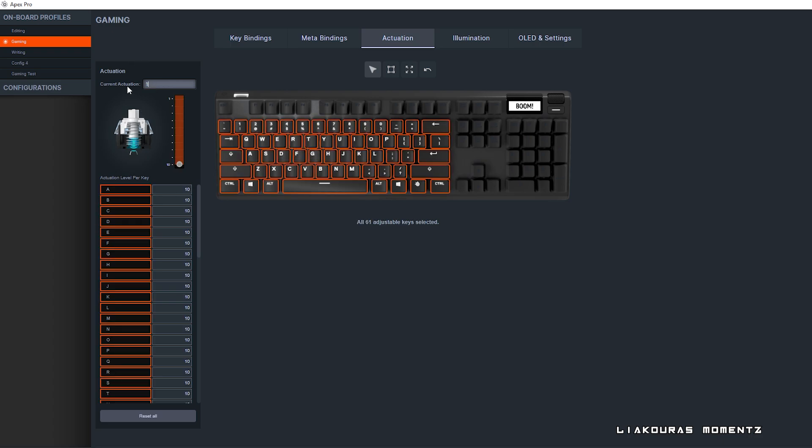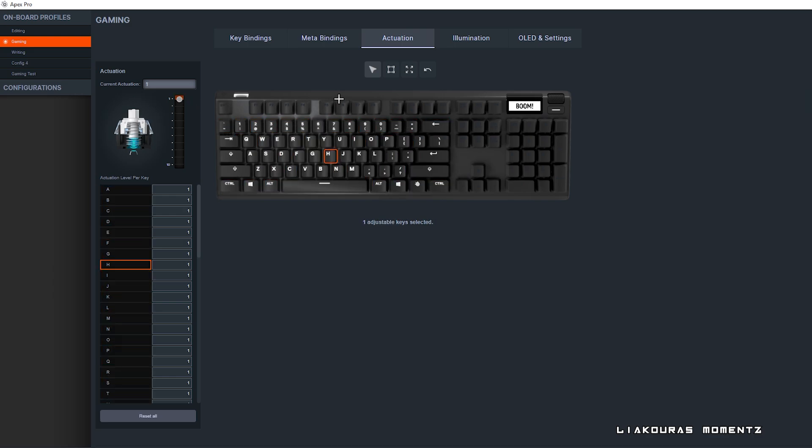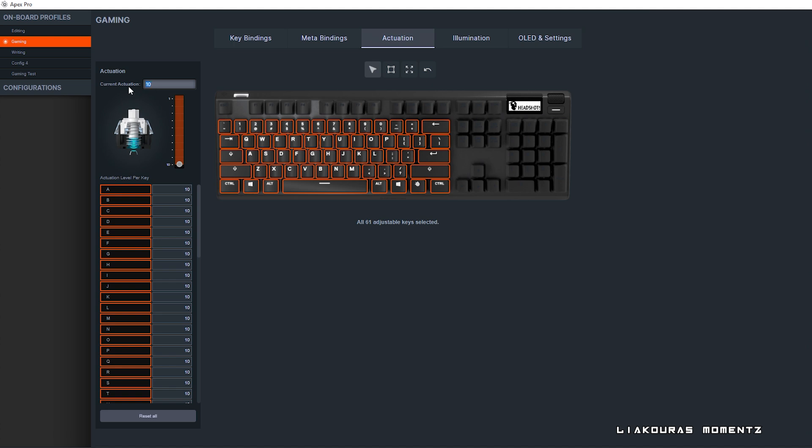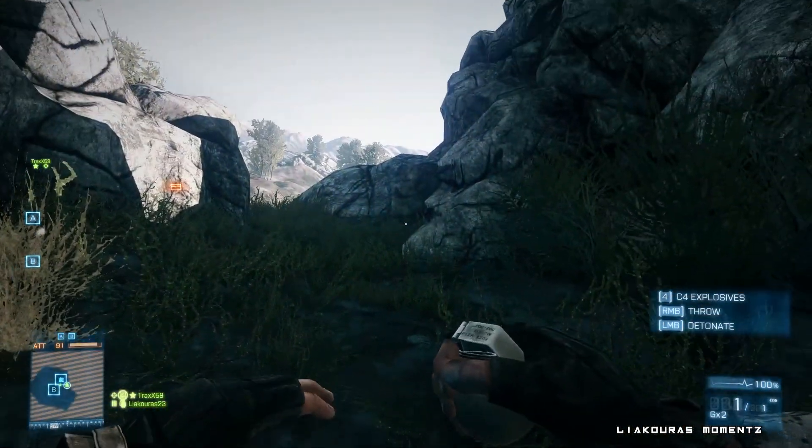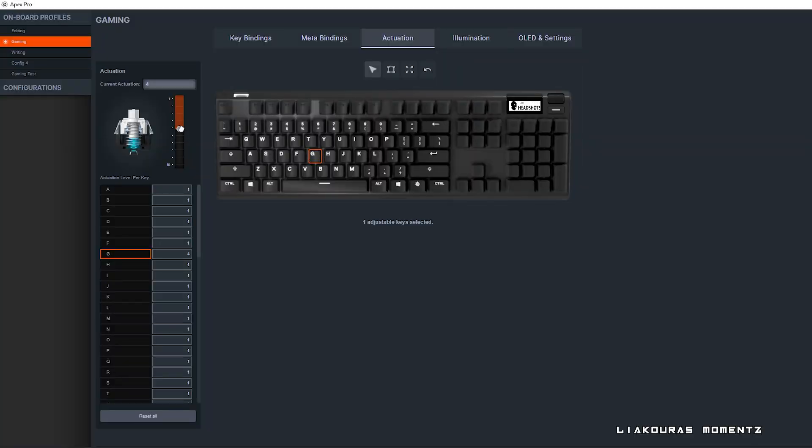You can type the number in the actuation field or just grab the slider and change the actuation. By holding the Control button you can select more than one key — for example, to select WASD, hold Control and select them. For gaming I put them to actuation 1 so they are very fast. Actually for my whole gaming profile I have put all keys to actuation 1 except G, because I use G to throw a grenade so I set it to 5 to avoid any accidents.